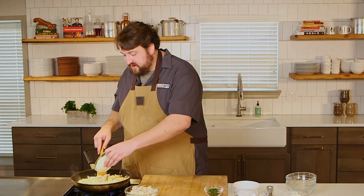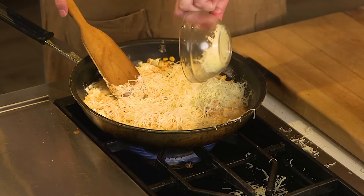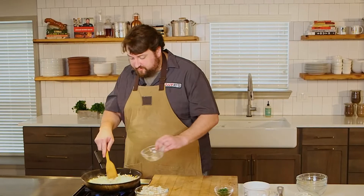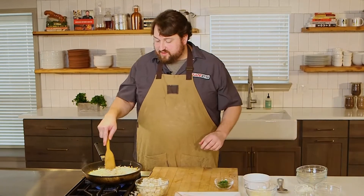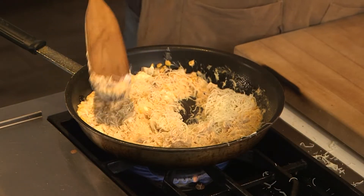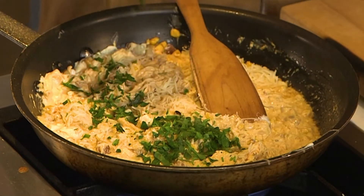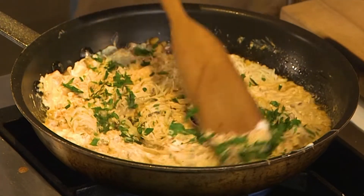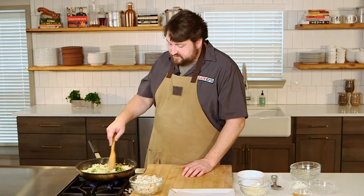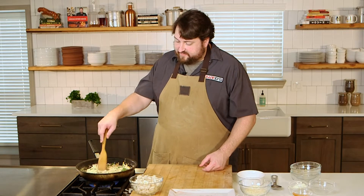And some shredded mozzarella — there we go. The shredded mozzarella is going to melt pretty quickly, and we saved some more to top it with for the broiling. We've got some chopped parsley as well. I'm going to save some of the parsley and some of the corn I have reserved for when it comes out of the oven.